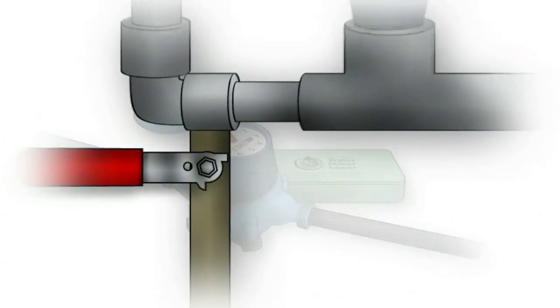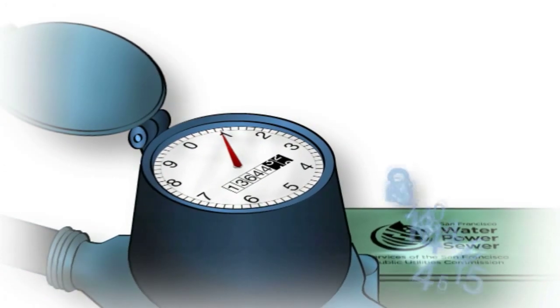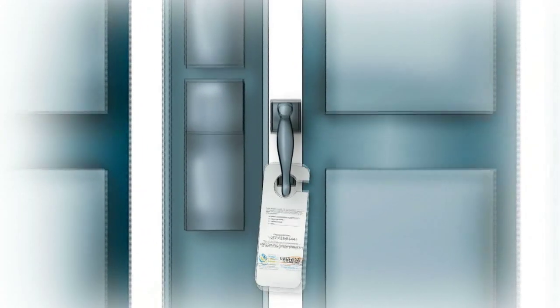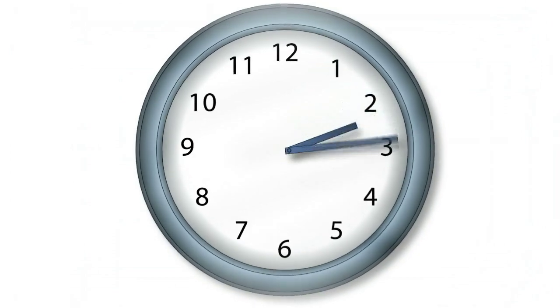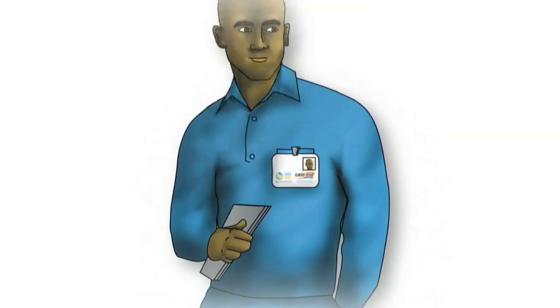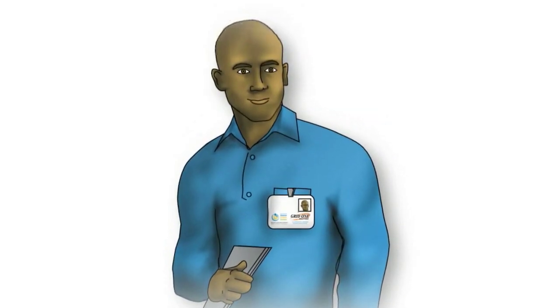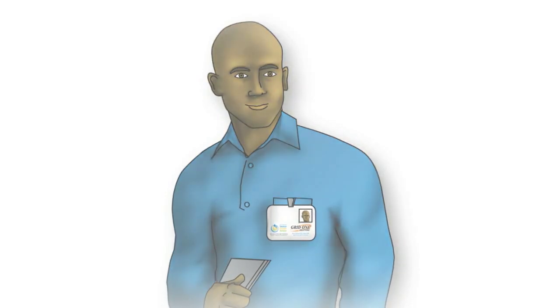Afterwards, the installer will turn your water back on, activate your new meter, and make sure it's working. He'll leave a notice on your door letting you know the work was completed. In most cases, the whole thing takes less than 30 minutes. All installers wear a uniform and carry SFPUC photo identification. Trucks will have the SFPUC and Grid One logos.